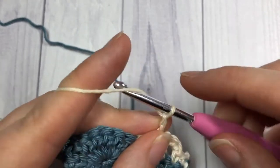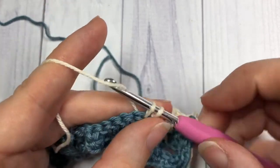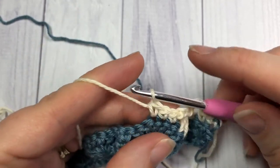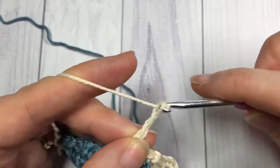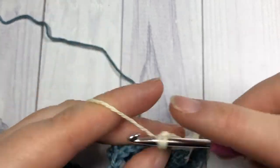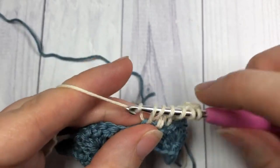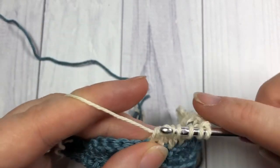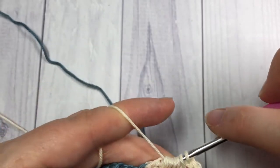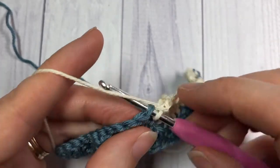Chain three. Now work a single crochet in each of the next three double crochet stitches. You're now going to repeat: chain three, cluster over each of the next seven stitches. Once you've completed the cluster, yarn over and pull through all eight loops. Chain three, and single crochet in each of the next three stitches.